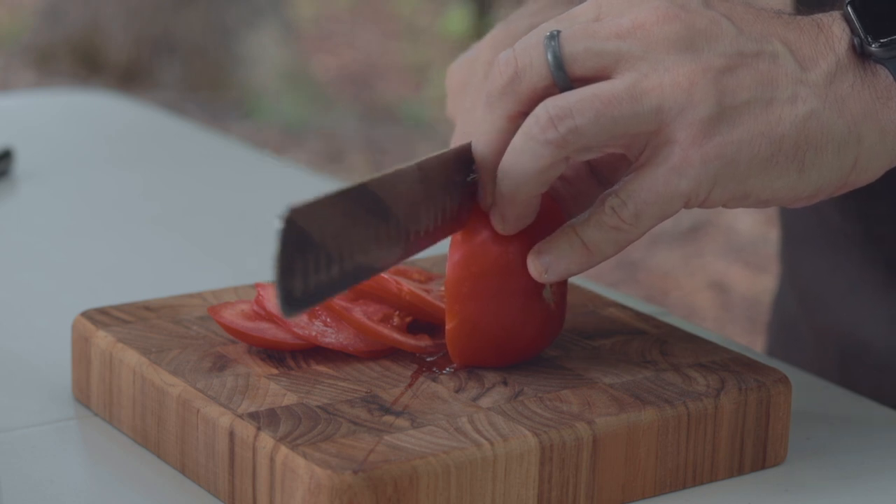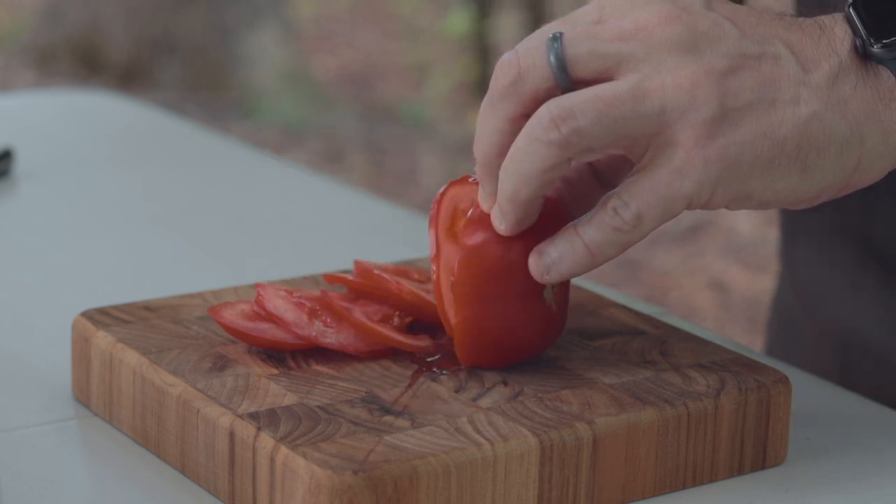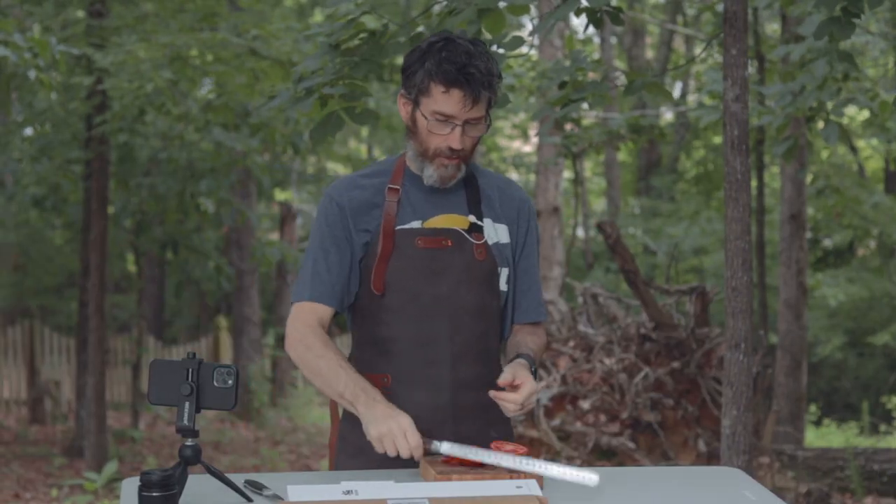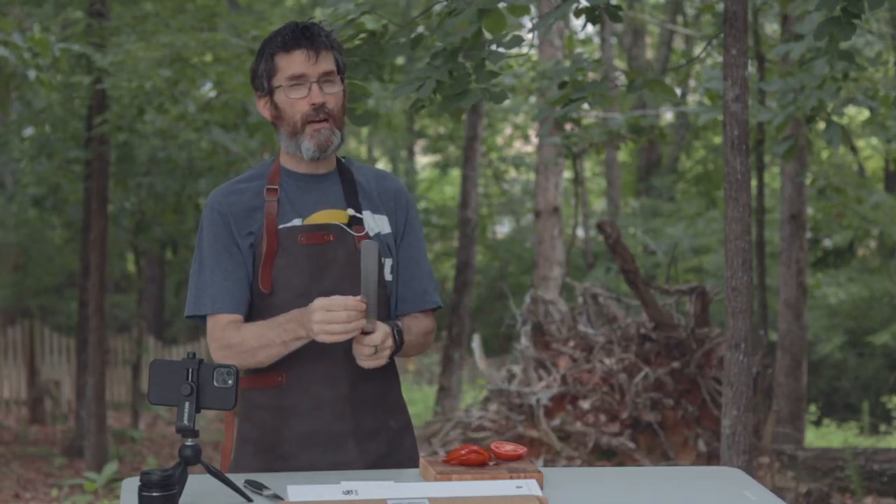It just glides — back to the top. That's nice. So the conclusion — listen, it's a good knife. I think it's on Amazon now for about 50...